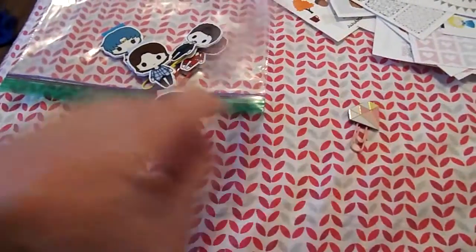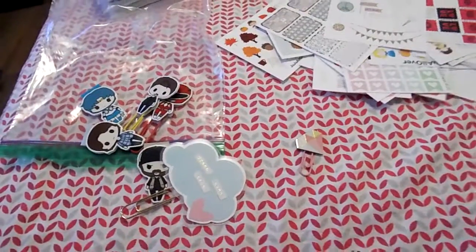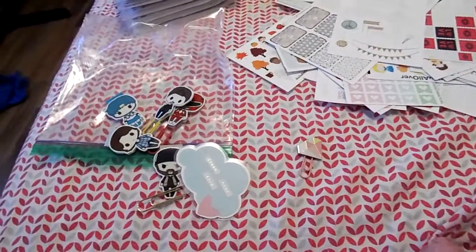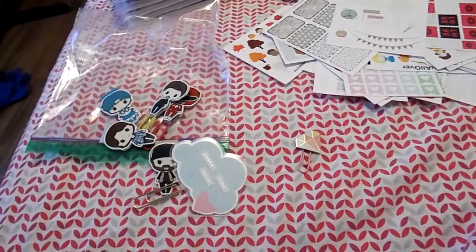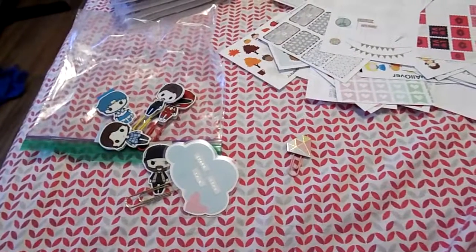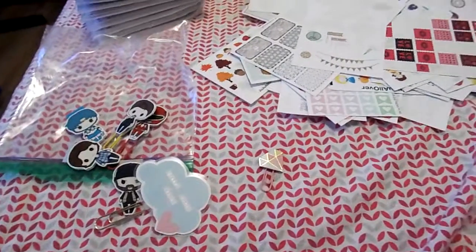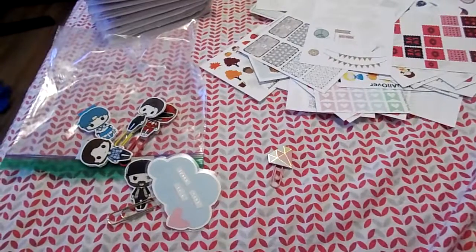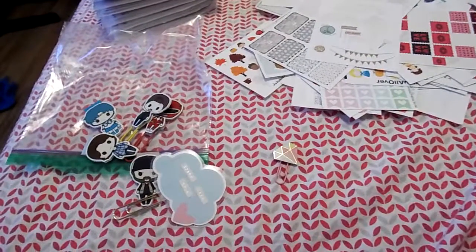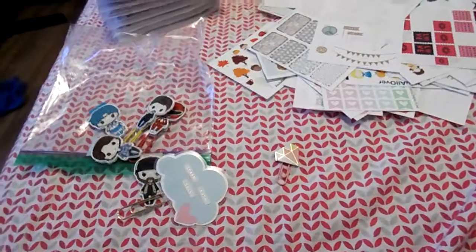I put those in there because I don't want them to get caught up in the stickers, then I put everything in the Spongebob case. So that's what I do for sticker organization! If you have any questions, leave them in the comments below. If you like the video you can like and subscribe, and I hope you enjoy the video — bye!